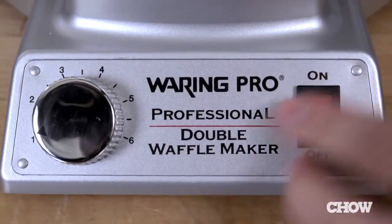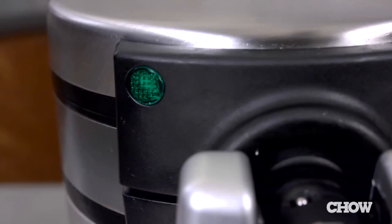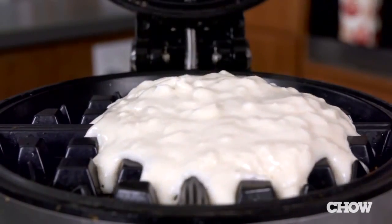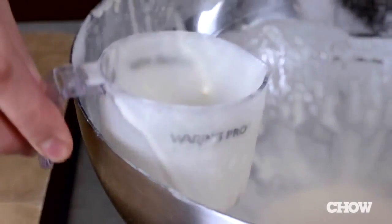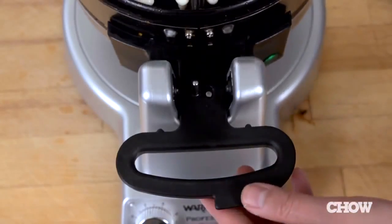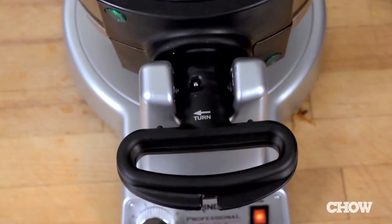It was easy to use right out of the box. We just plugged it in and waited for it to heat up. When the green lights turned on and it beeped, we used the batter filler to fill the first side. It was the perfect amount, plus the handle on the cup hooked right onto the bowl of batter so it didn't dirty up our countertop. After the first side was filled, it snapped closed securely, and the arrow told us which way to turn to fill the other side.